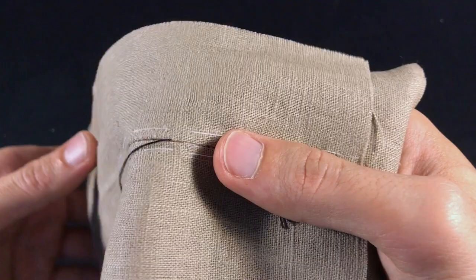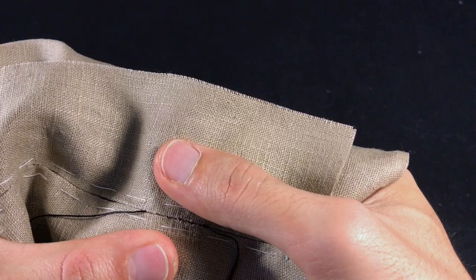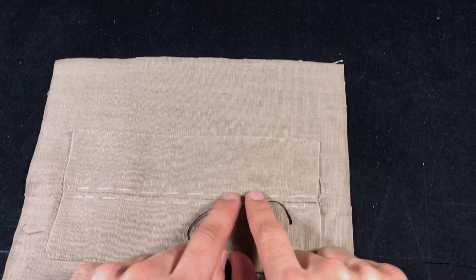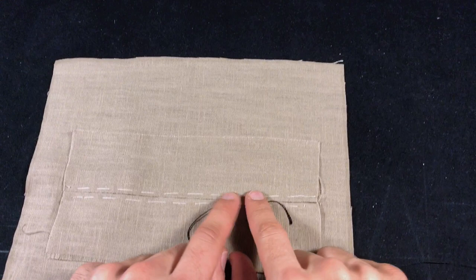A draw stitch is used around the gorge area where the top collar and the lapel are joined. But it's also used on mannequins — the side of a mannequin usually has a draw stitch. You can also use this stitch to do alterations, or if you're making a ham and you want to close it after filling it up, you can use a draw stitch for that purpose. So now you know how to do a draw stitch.